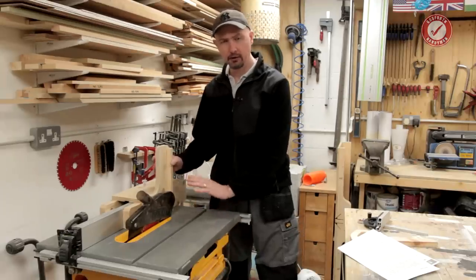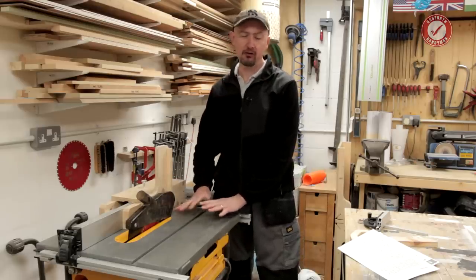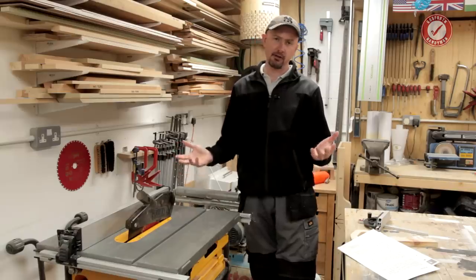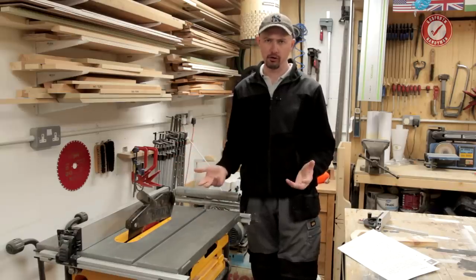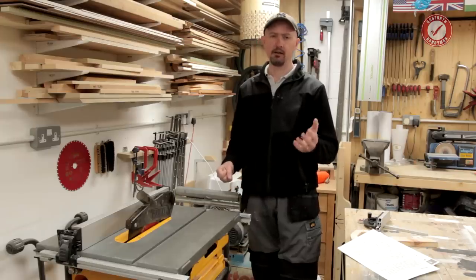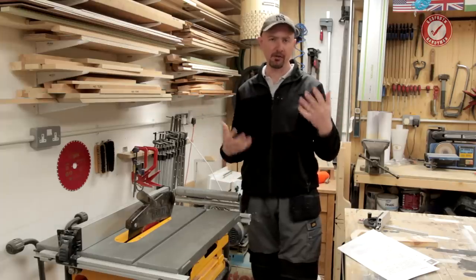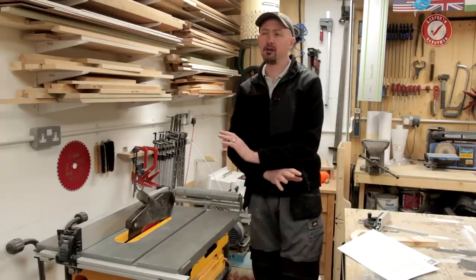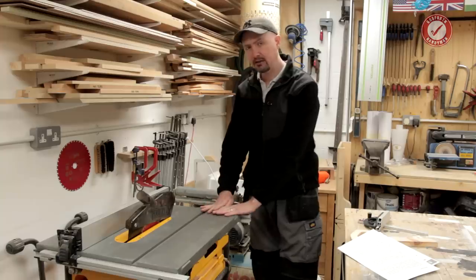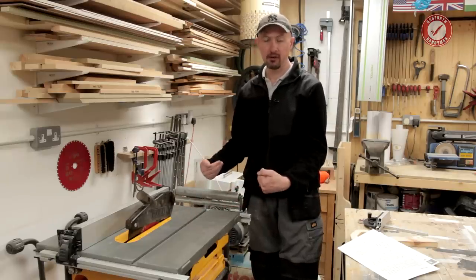But when things go wrong with a table saw, they generally go wrong in a fairly catastrophic way. That's why there's no more dangerous tool in your shop than the table saw — it's a statistical fact. This series is all about safety in a small workshop. In the last couple of episodes, we talked about some of the basics, including having a decent first aid kit and basic health and safety gear. Today and in some of the subsequent videos, I'm going to take you through some of the mistakes I've made and how you can learn from the stupid things I've done.